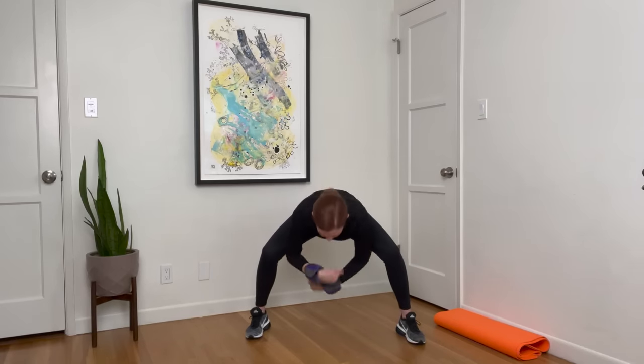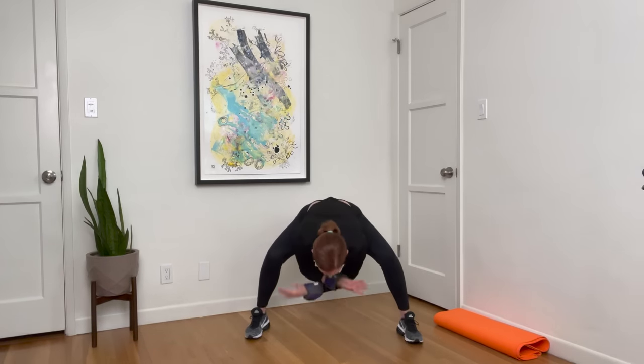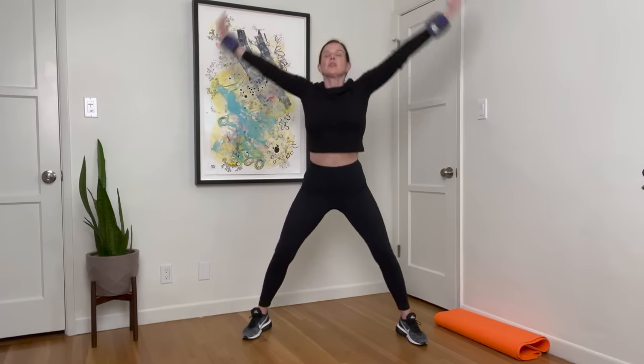We're going to begin with four big deep breaths. Inhale, rise and exhale, bend. Gentle breath. Inhale up and exhale down. Two more — take it up and down. Last one, take it up and down.